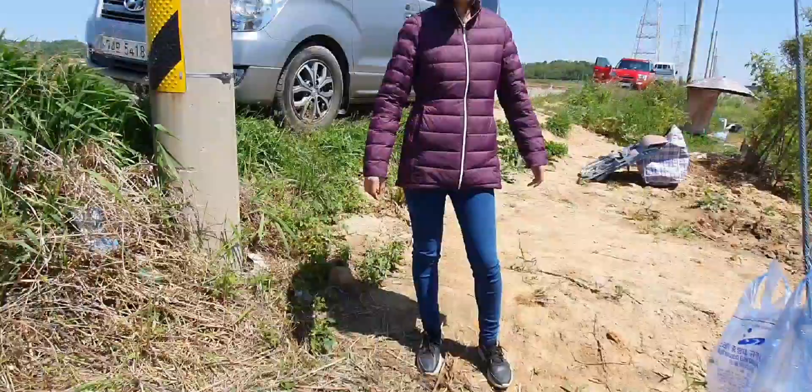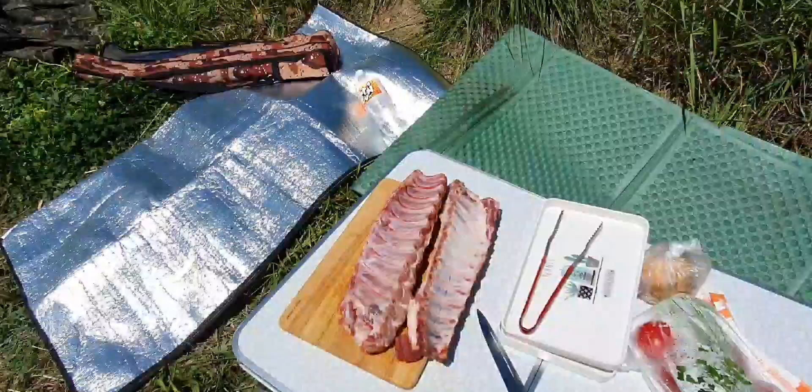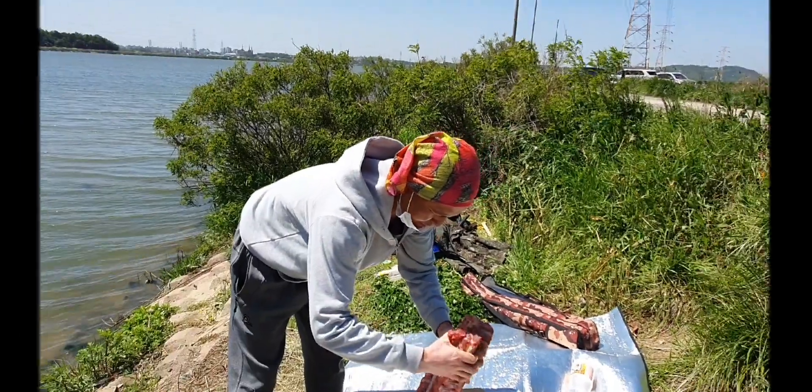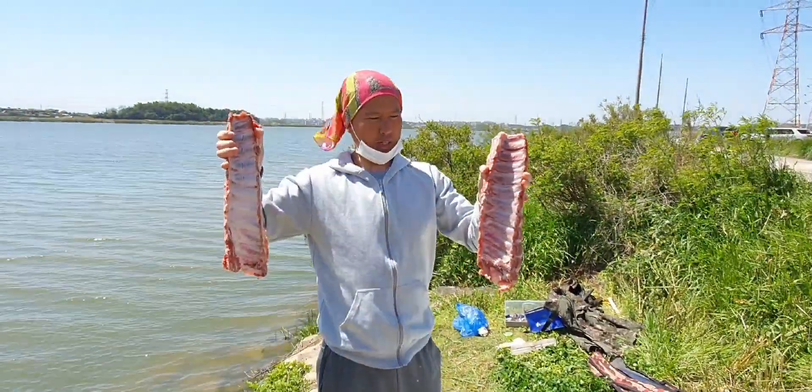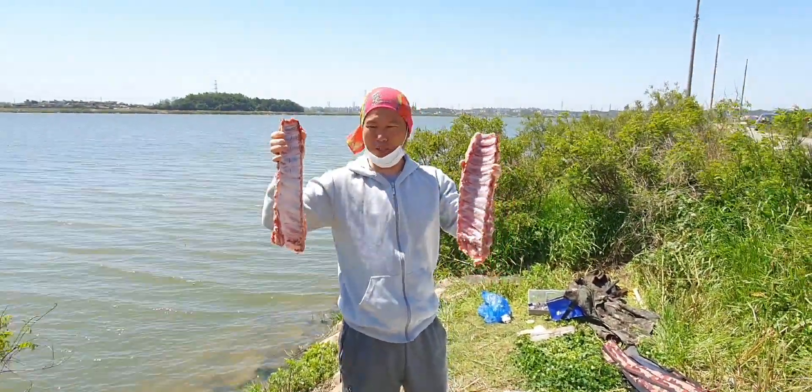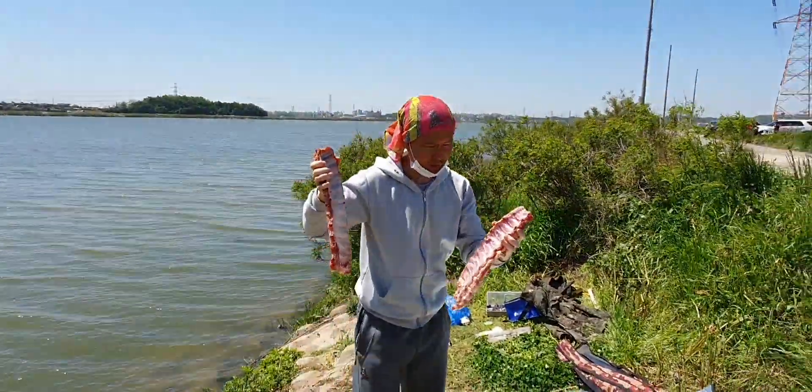Today we're going to make some fish. I took these fish. Now I'm going to cook them.